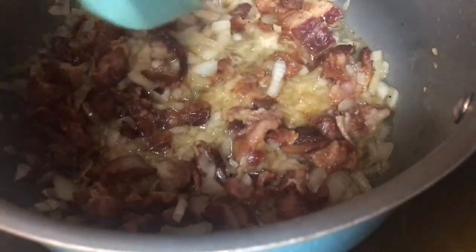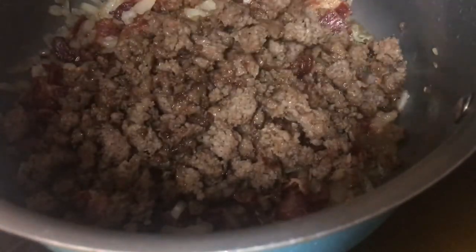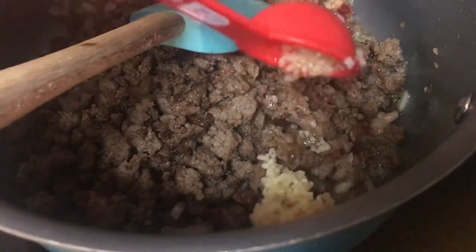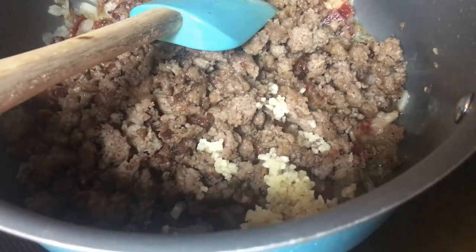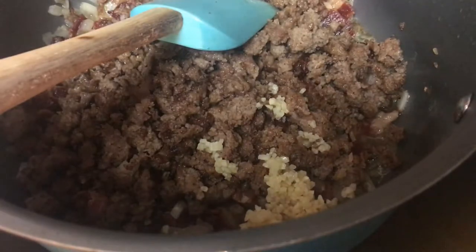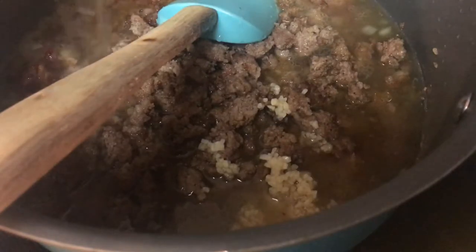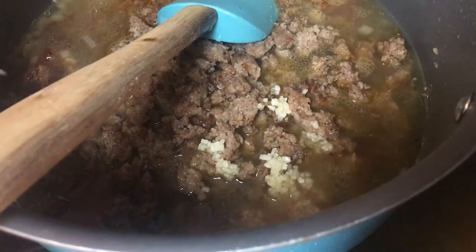Once the onions have been cooking for about three to four minutes, go ahead and add the cooked sausage. You are also going to add a tablespoon of minced garlic, then add all of your chicken broth — I have a 48-ounce container — and then add a cup of heavy whipping cream.